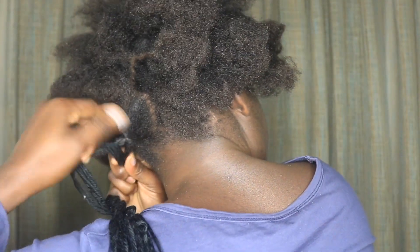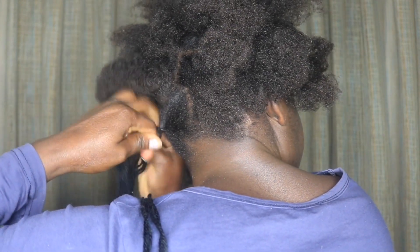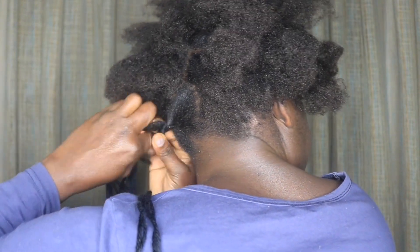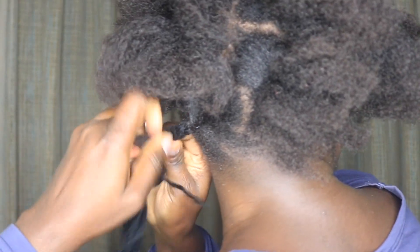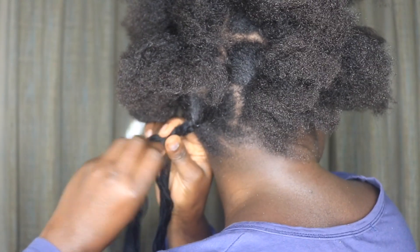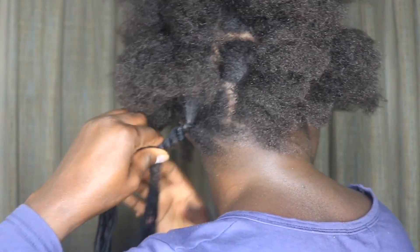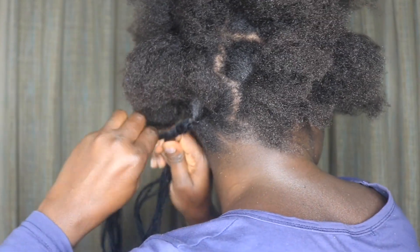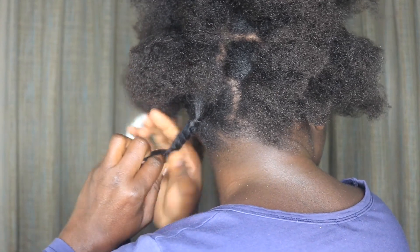One thing I noticed about twisting yarn or wool is that you have to try to twist it very tight. If not, it will kind of revert back, coming out puffy. No matter how tight you actually twist it, it will come back a bit puffy, so you have to try your best to twist really tight. What I'm doing here is making sure my natural hair blends with the wool.